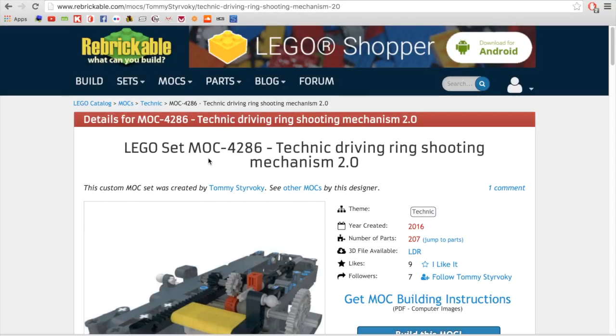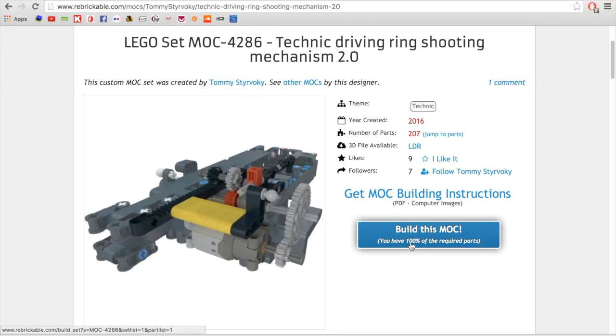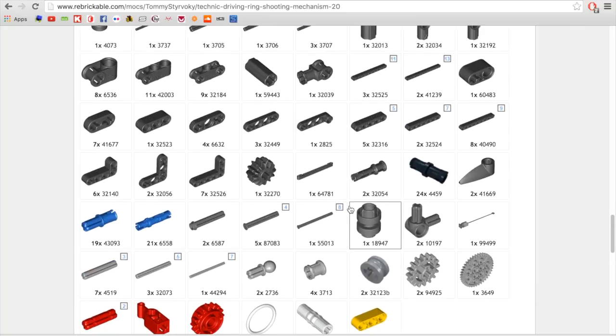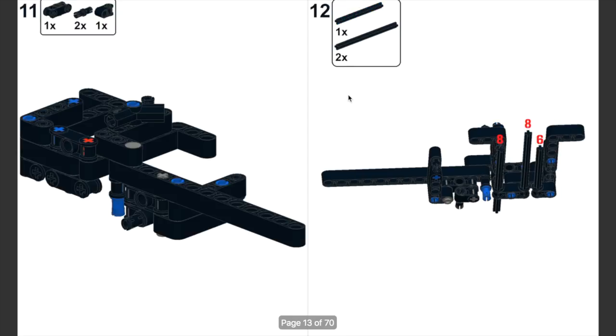As some of you may know, I released instructions on Rebrickable for my Technic driving re-shooting mechanism from my LEGO M1A2 Abrams. There's a PDF instructions and an LDraw 3D model available, and below you can see the parts required — 207 parts total. The PDF is built similar to LEGO instructions, showing the required parts for each step, and I've also marked some steps where certain parts may be confusing.